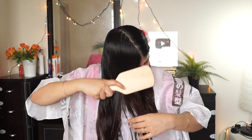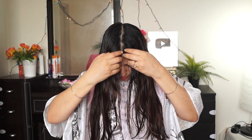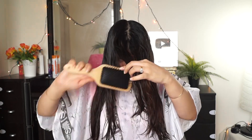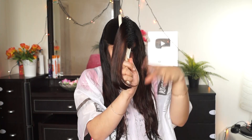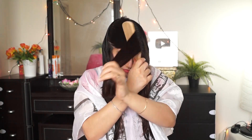First of all, I have a sheet. Now I will comb my hair and detangle it. I will spray all the hair with water to make it wet. I will then dry the hair. I have a paddle brush and I will comb the hair well.